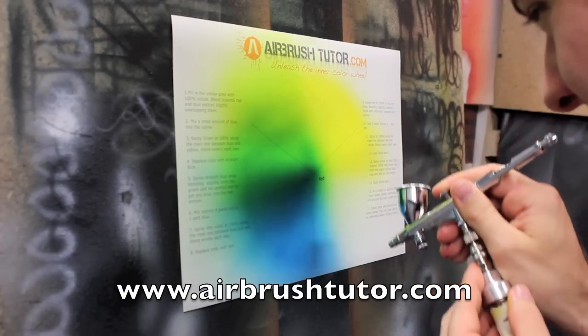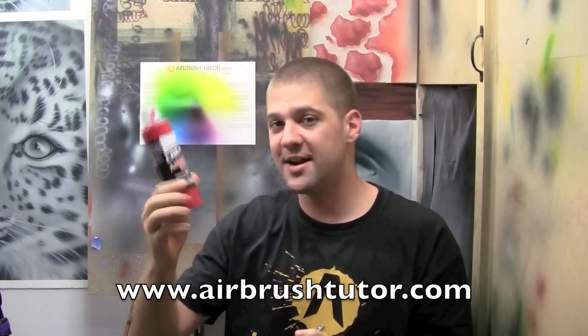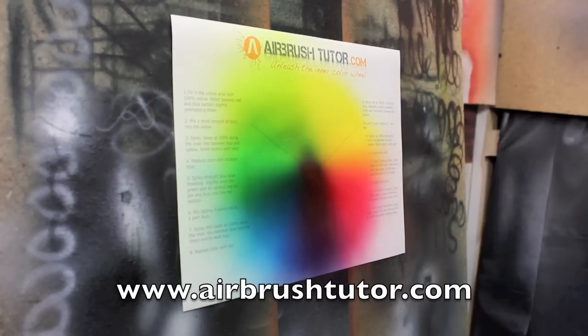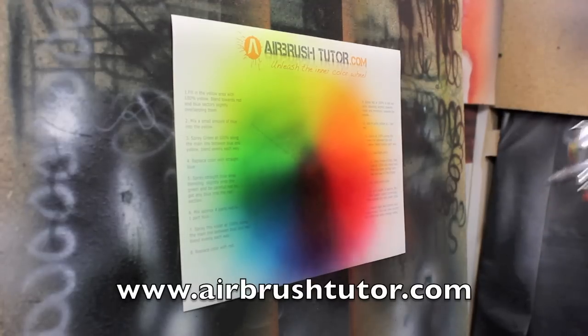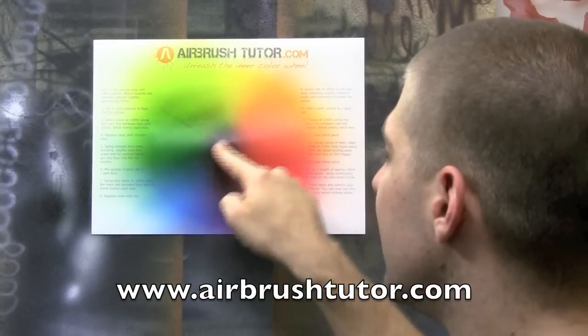A little bit of transparent red into that blue colour — follow the instructions. Go ahead and change the colour in your airbrush to straight red. Let's go ahead and put a little bit of yellow into that red colour to make a nice sunburnt orange. I'm going to put a little bit of black into my airbrush and just darken up this centre section.